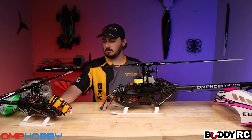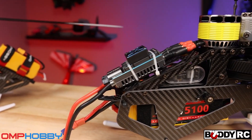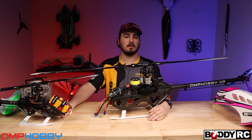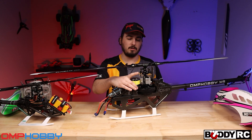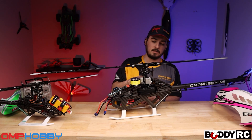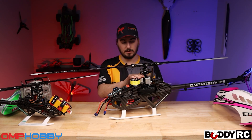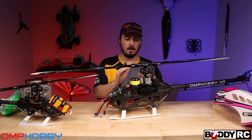All the differences kind of stop there besides the tail of course. You have the mainframe that we showed before that's chamfered - that's one really big thing on this. You actually have a tube-style landing gear so you do need to put them together; they're not one piece like the M4. And of course you have your gear-driven motor with adjustments right here. The servo stack is made for 15 millimeters out of the box, and there will be a 20 millimeter upgrade. Out of the box you can run the A15 1810 servos on the cyclic - we have them in stock at buddyrc.com.